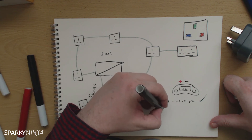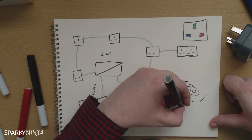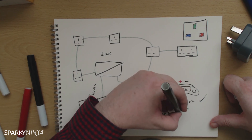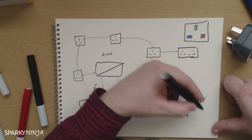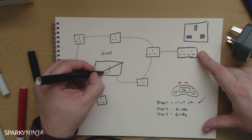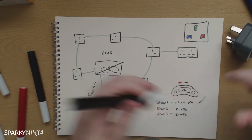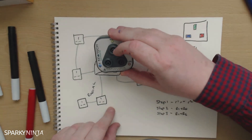You then have steps two and three, which is the figure of eight for R1 plus Rn and R1 plus R2. And that involves the interconnection figure of eight at the board, and then going around all of the sockets taking values.